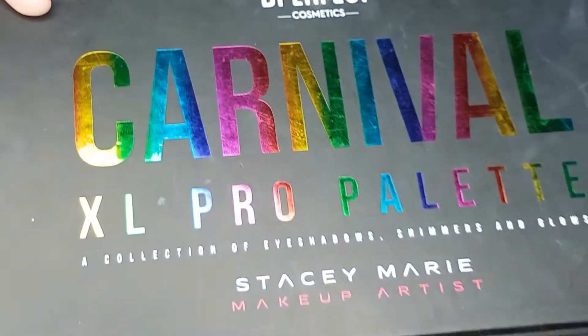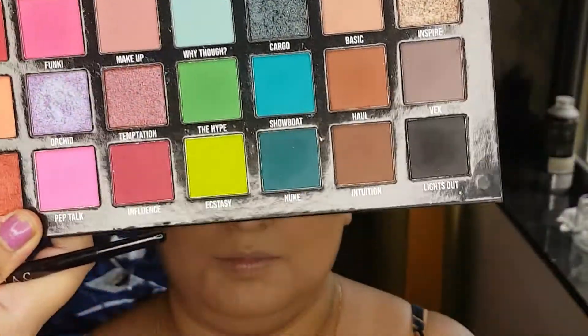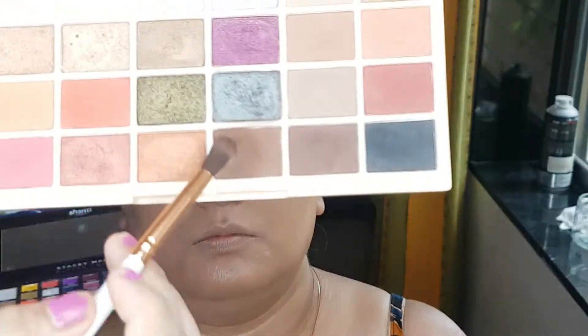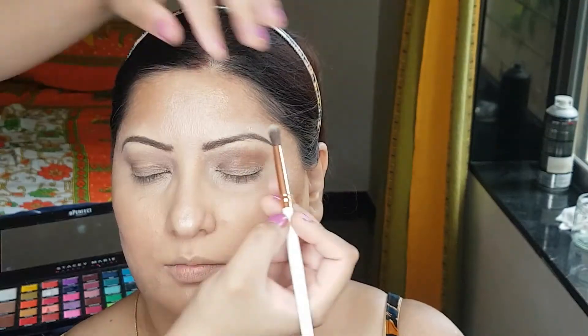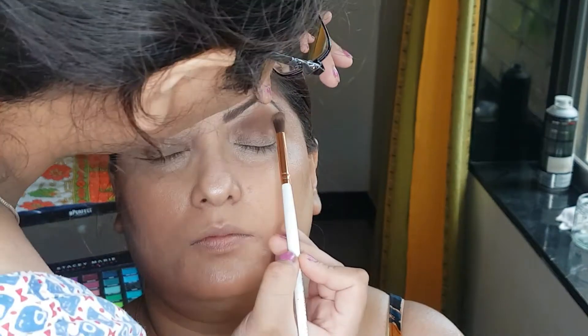Also, I will be using the BPerfect Carnival XL Pro Palette, and I will be using the black shade from this palette. I will be using these two brown shades from the Makeup Revolution Palette. The colors will be listed down below.